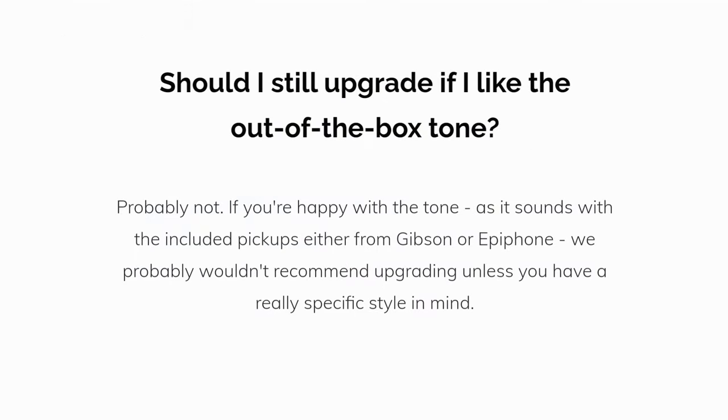Should I still upgrade if I like the out-of-the-box tone? Probably not. If you're happy with the tone as it sounds with the included pickups, either from Gibson or Epiphone, we probably wouldn't recommend upgrading unless you have a really specific style in mind.